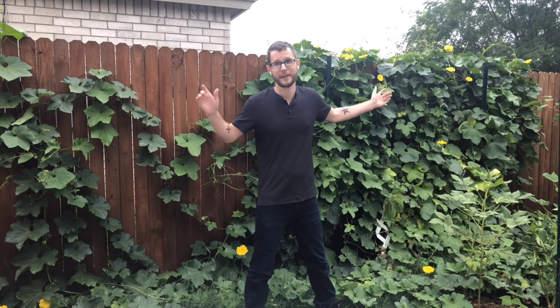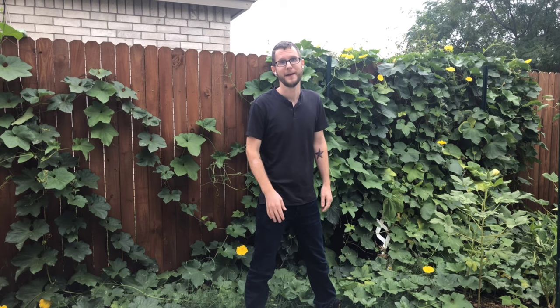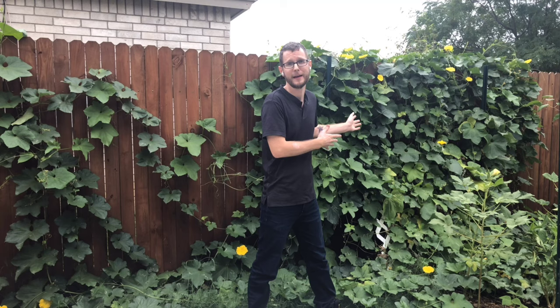We have a very exciting episode for you today talking about this absolute monster of a plant behind me, the loofah plant. The loofah is what you actually use when you take a shower to clean yourself. It comes from a plant just like this.